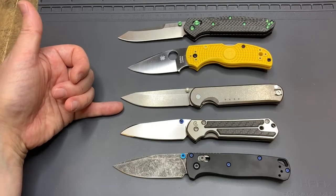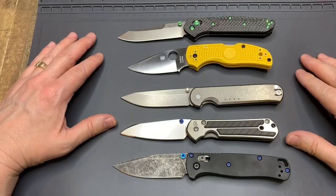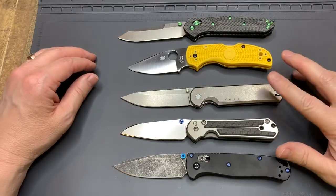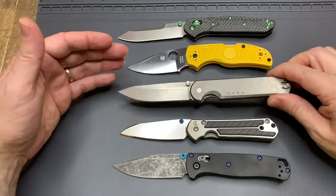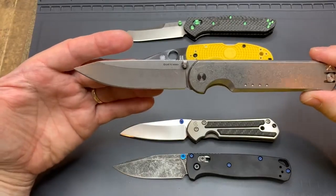Hey everyone, this is Jack G and these are my hobbies. I hope everybody's doing well during these challenging times. I have a beautiful knife here that I'm excited to talk to you about. This is the Quiet Carry Waypoint.